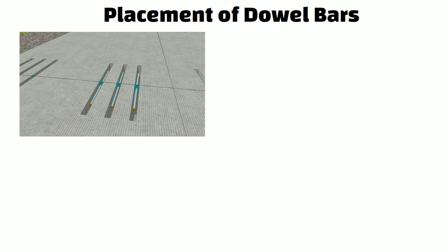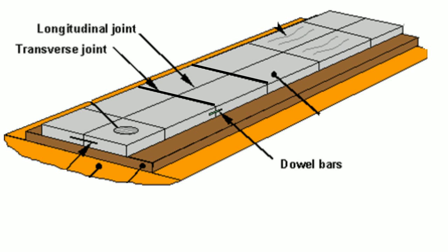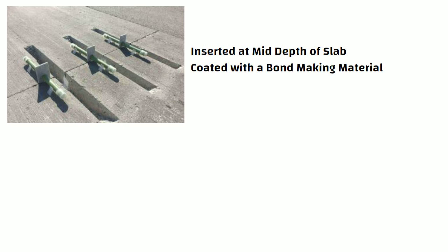Steps involved in placement of dowel bars: These bars must maintain a consistent 90 degree angle with the center line. At least one half of the dowel can be on each side of the joint or crack, and a new channel must be cut for this. To allow movements, these bars are placed across transverse joints of concrete pavement. To restrict bonding to PCC, they are inserted at the mid-depth of the slab and coated with a bond-breaking material.